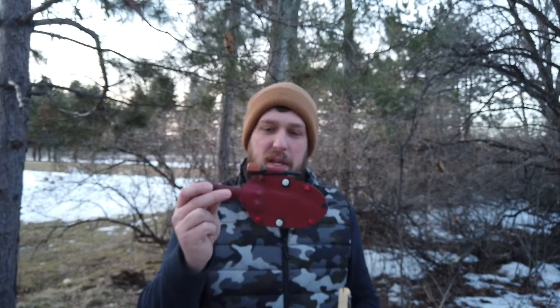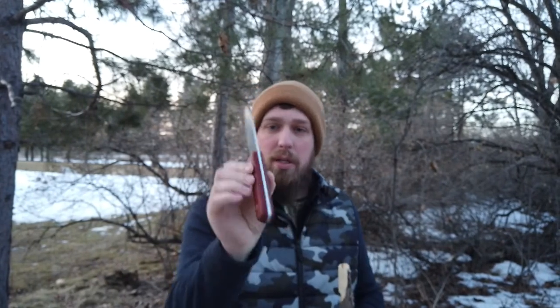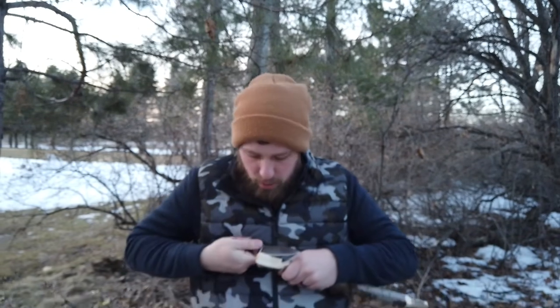I'm going to be brief today. A lot of you have seen this knife in other videos. That's the LT-Rite Genesis in flat grind. It's a 3V model with no liners. Love the knife. I use it every single day in the kitchen. It's extremely sharp. It holds its own really well for a flat grind in the woods.